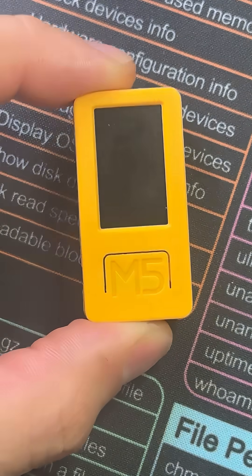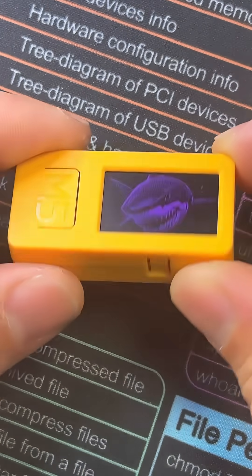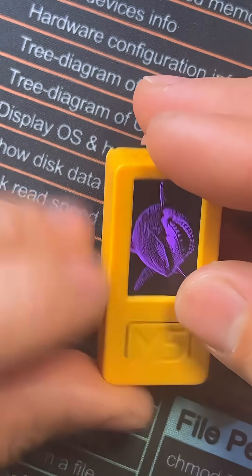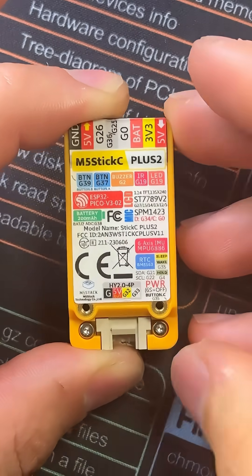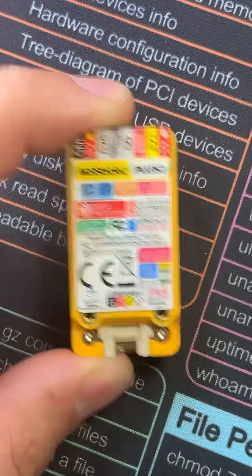Introducing the M5Stack Stick C Plus 2, one of the coolest pen testing tools and ESP32 devices by the company M5Stack. This is one of the most successful ESP32 devices on the market today, for a lot of reasons.